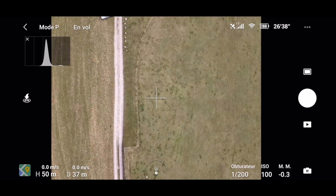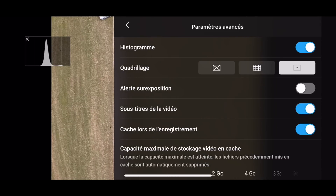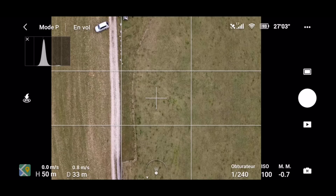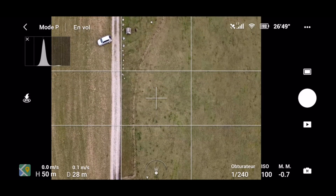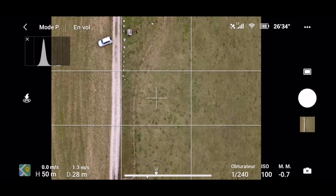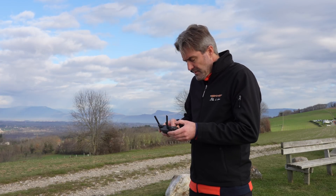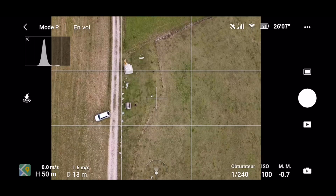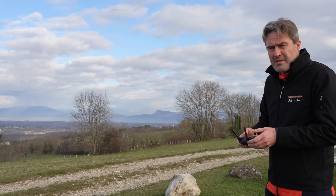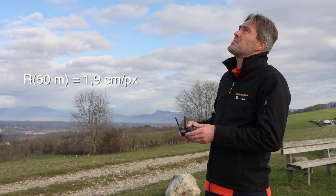For the manual capture, this will be estimated using grid reference markers activated on the DJI Fly interface. It's still quite tedious because it is necessary to take all the photos by hand. We are at 50 meters high — I think the resolution should be at around 2 cm per pixel with this capture.